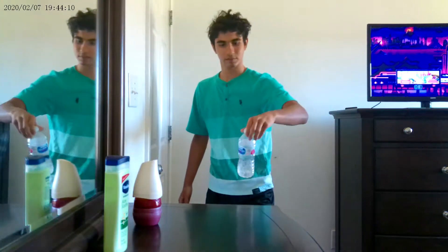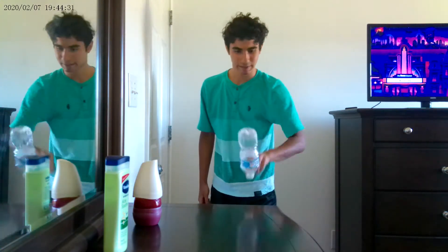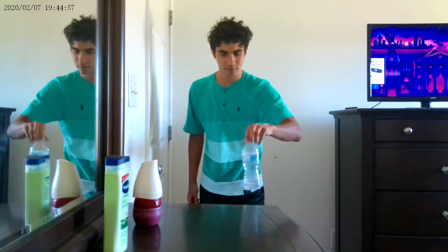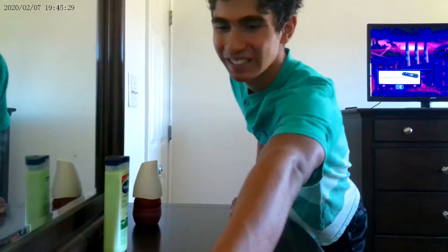Whoa. Oh. Five points. Six points — yeah, six points. Fail. Seven points. Oh my God, that is so close. Eight points.